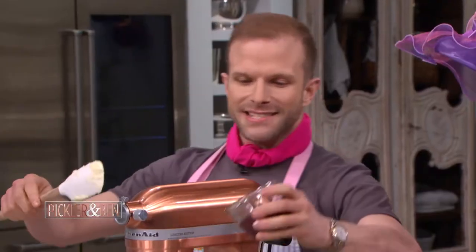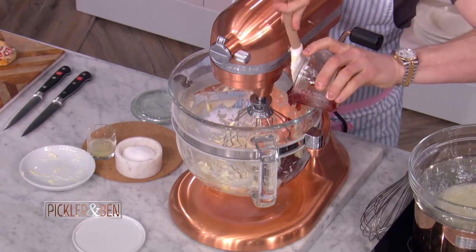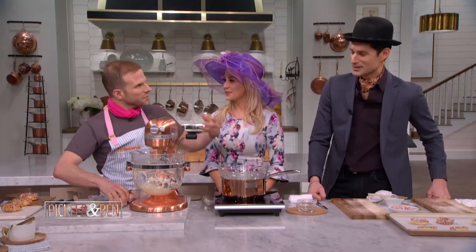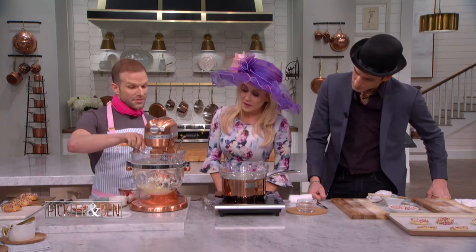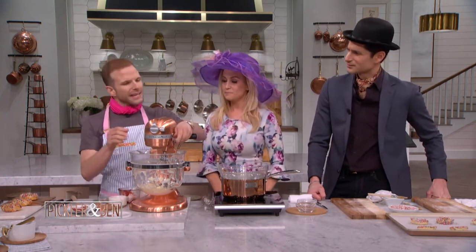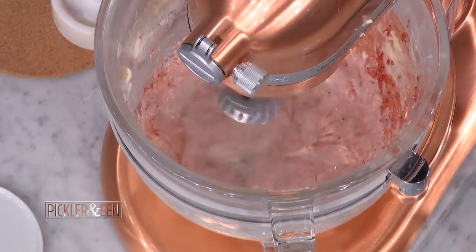Whisk this on high until it's smooth and fluffy. Then we will add strawberry jam, a little kosher salt — because the salt really brings out the sweetness — and lime juice to enhance the strawberry flavor. It's going to make it pop, almost like that candy strawberry. It also cuts through the fat of the buttercream. Now we whisk it.